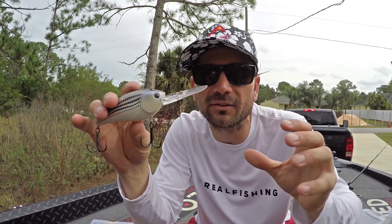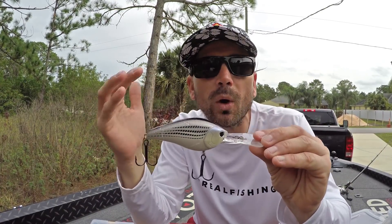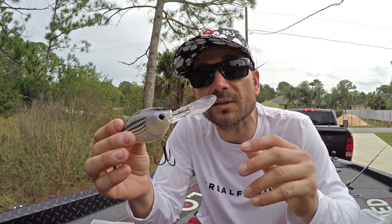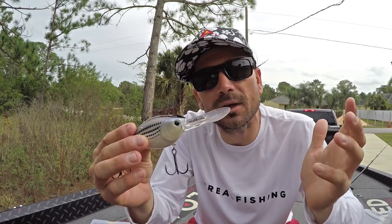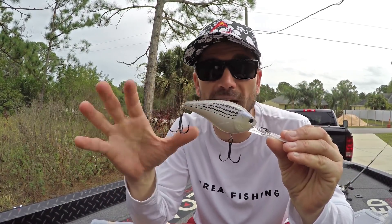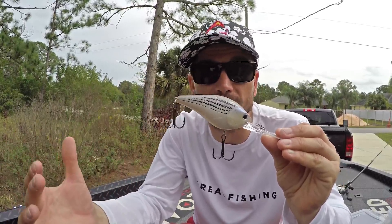It's not that tight feel that you get from like a 10XD or 6XD. It has a mushier, wider wobble — probably good for warmer water. I also noticed with this thing, it's supposed to dive like equivalent to a 10XD, super deep, like 25 foot. It does not dive that deep. I think you can get it to about like 18, 19 feet, but this thing is not going ultra super deep. It's a gigantic crankbait, but it's not going as deep as some of those super deep divers.